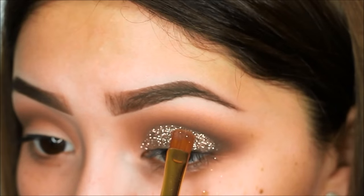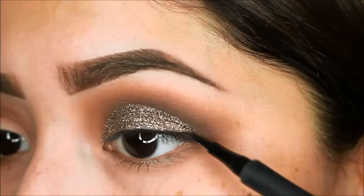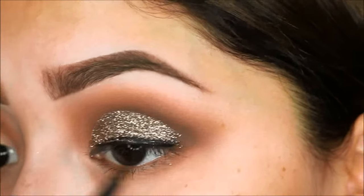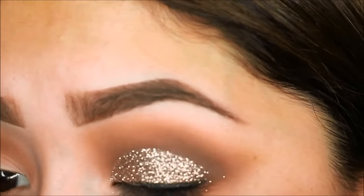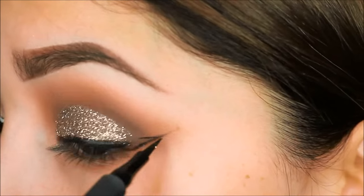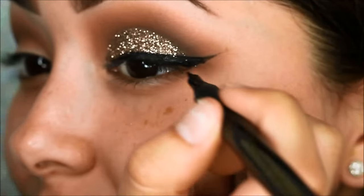Then I will be lining my eyes with the Tarte Precision Longwear liner. I love this eyeliner because it is very matte and dark, and here you can see I'm just going to do a basic cat winged liner.